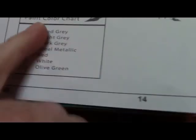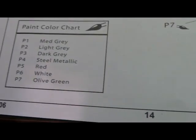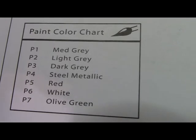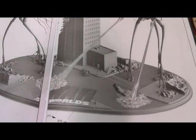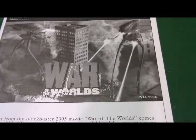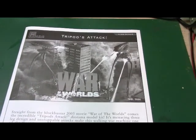The painting guide is on the next page — medium gray, light gray, dark gray, steel metallic, red, white, and olive green. And then you've got the whole assembly shown finished. Thumbs up to Pegasus Hobbies for coming out with this 1-350 scale Tripods Attack diorama. I'd like to thank everybody for watching and all my YouTube subscribers. I'm going to call this a wrap for this kit review — talk with everybody later. Bye-bye.